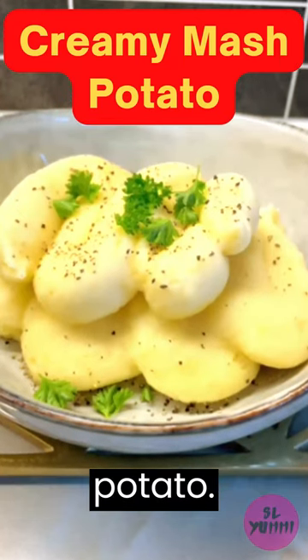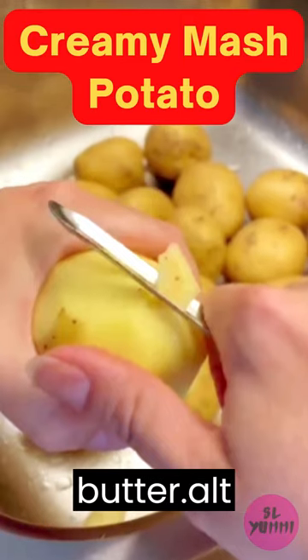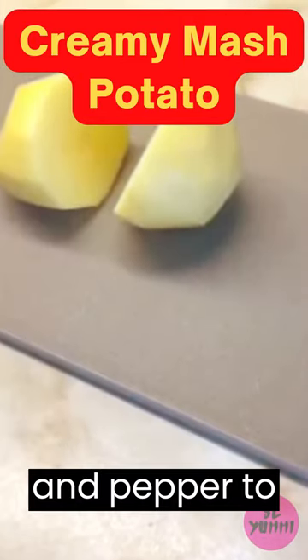Here is the recipe for creamy mashed potato. Ingredients: 1 pound potatoes, 4 tablespoons unsalted butter, a quarter cup milk, salt and pepper to taste.